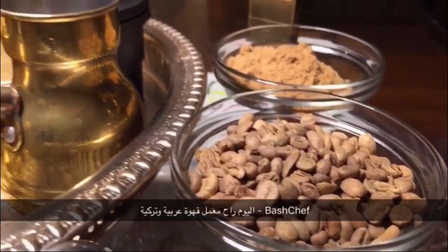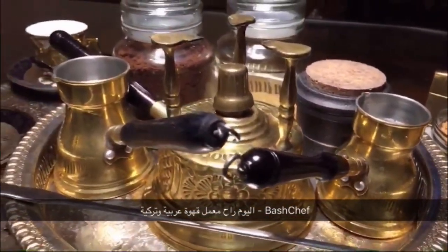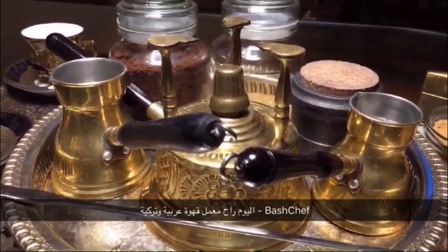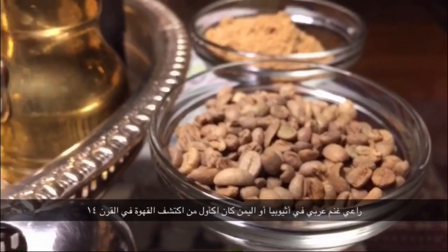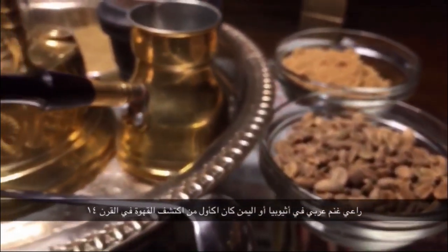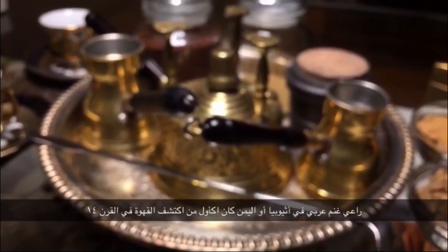Hello everybody, this is the Bash Chef. Today I'm going to talk about who invented coffee, and we'll show you how to make Turkish and Arabic coffee. The story says that there was an Arab goat herder, either in Ethiopia or Yemen, who invented coffee in the 14th century.